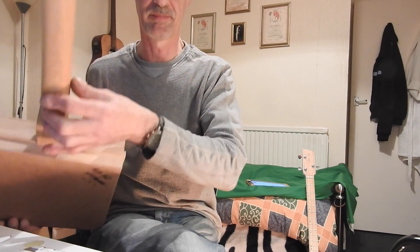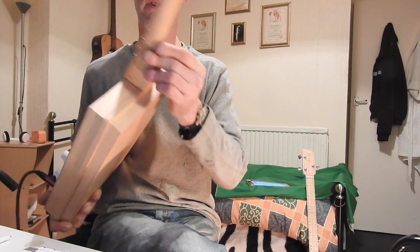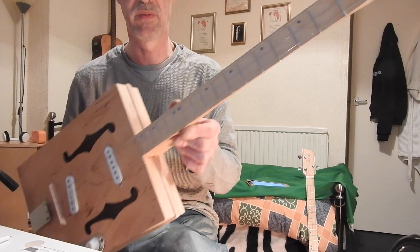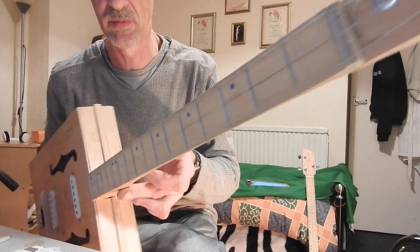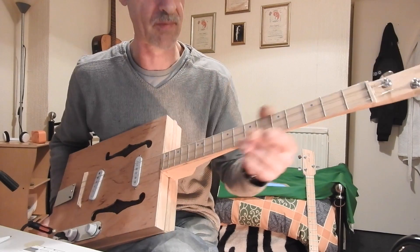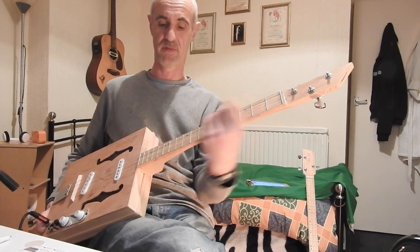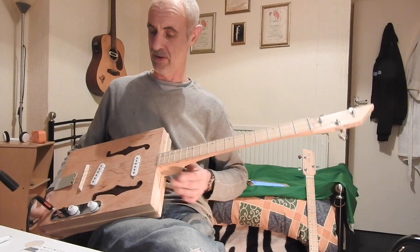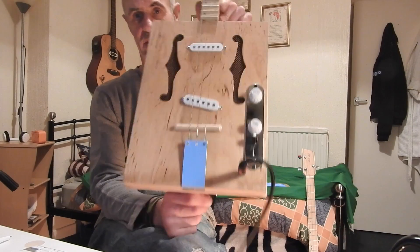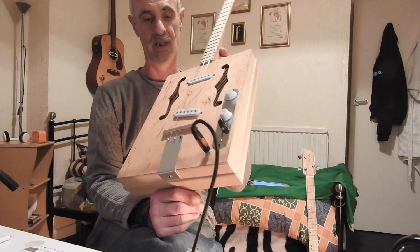It has a beech neck and beech heel as well. The fret markers are actual inlays — they're in blue, not drawn on. Medium frets, all dressed nice and smooth — you're not going to cut your fingers up on this one. There's a homemade aluminium string holder and a Templar bridge.